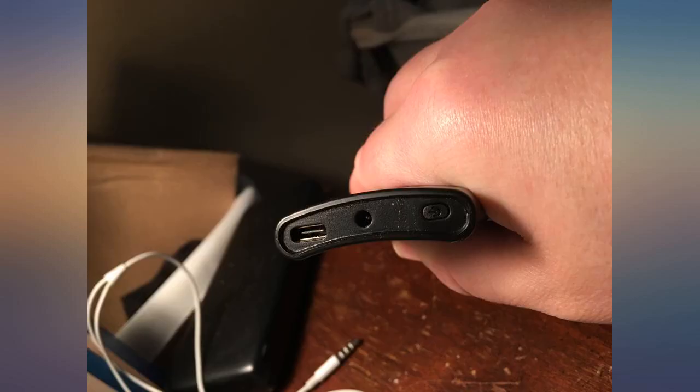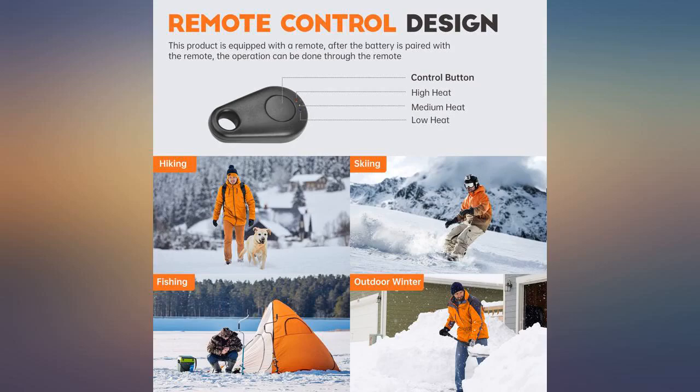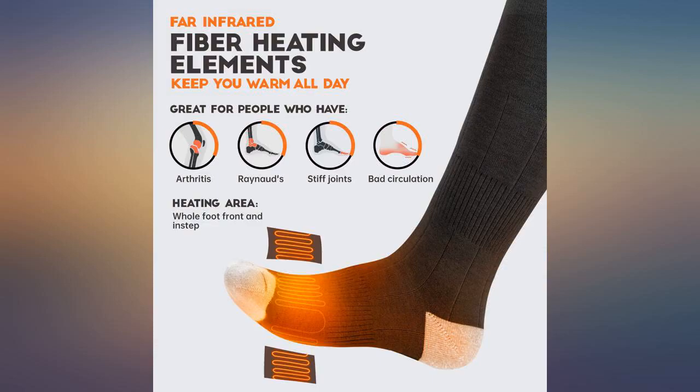Surprised at how well they've held up through all the washing I've put them through. I always wash by hand and throw in the dryer. Socks do work as directed. I like the 3 heating levels and that you can turn them completely off with the remote.